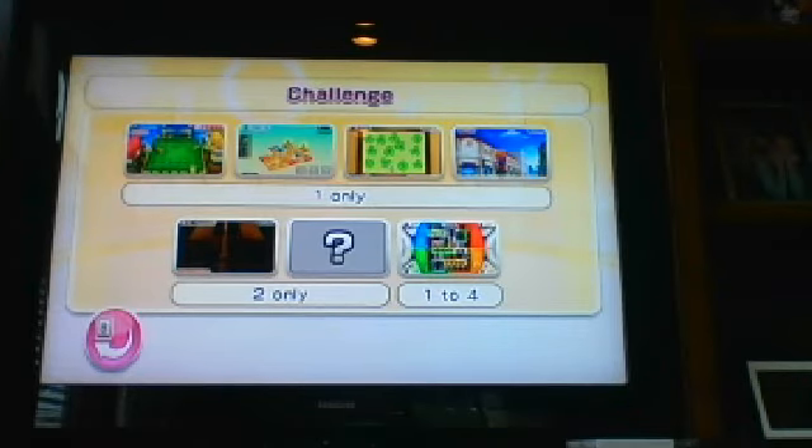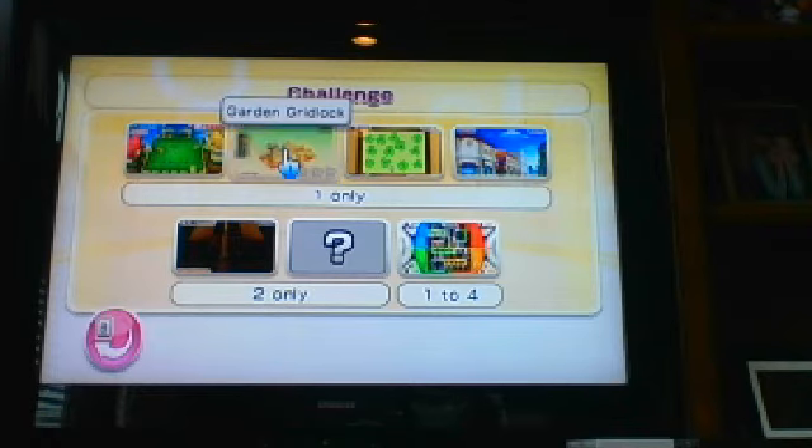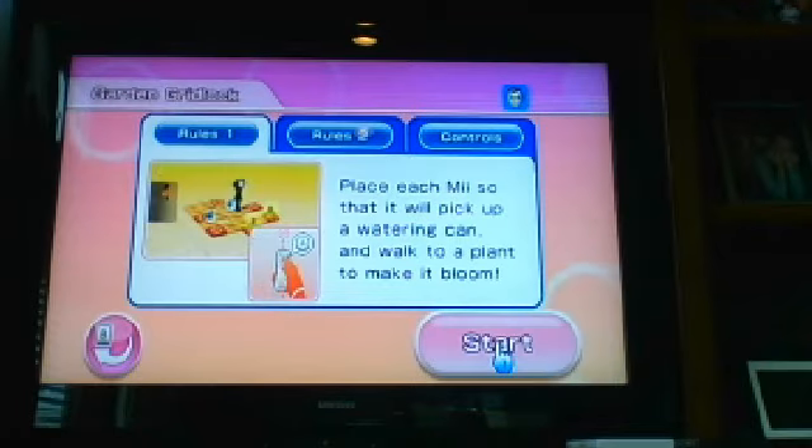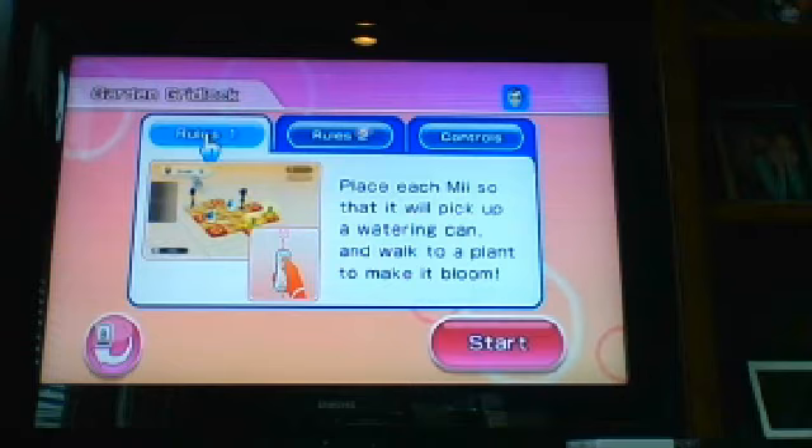Hi guys, today I'm going to be doing a little bit of Garden Gridlock. It has a lot of potential, so let's start Garden Gridlock. We place each knee so that it will pick up a watering can and walk into a plant to make it bloom.